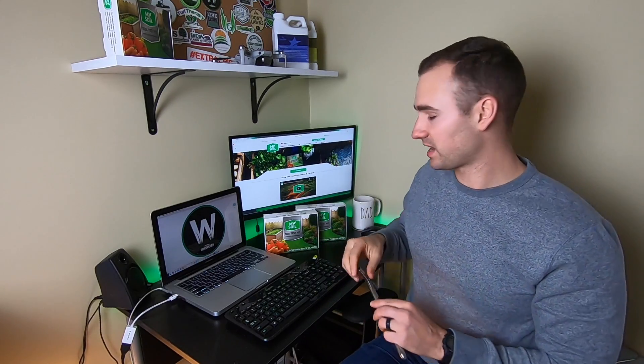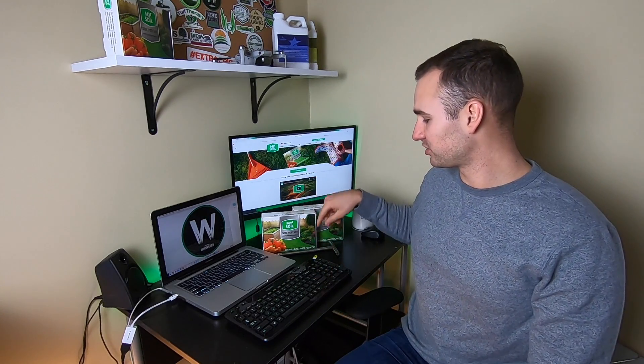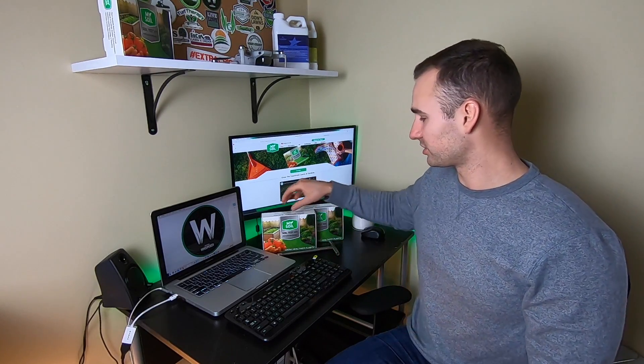The soil probe right here can be purchased separately from the kit, or you can purchase two kits bundled with the soil probe — that is called the Pro Pack. It's essentially a one-time buy. Initially you'd buy two kits with this, and you're going to save some money compared to buying these separately. From then on, you can just buy kits individually because you'll already have the probe and won't need to purchase more.